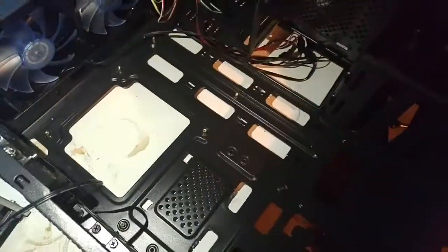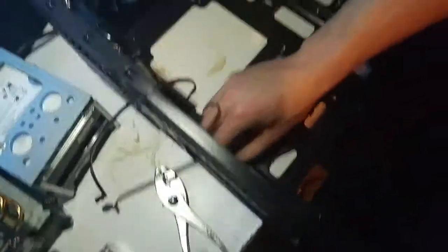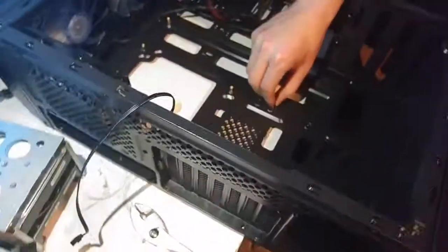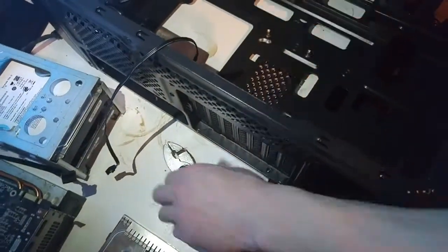Standoffs are the little studs that hold the board away from the case so it doesn't short out. They make special tools for installing standoffs, but I'm using a pair of pliers — ain't nobody got time or money for that.